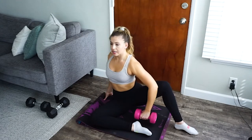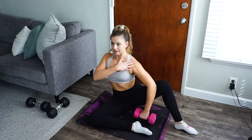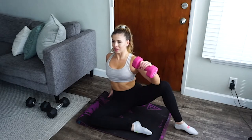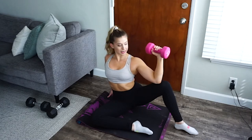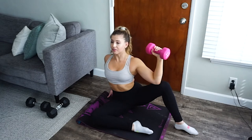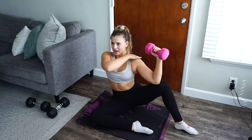Hold on to the dumbbell and rotate your torso forward and drop your shoulder down and back. Raise your arm up, keeping your elbow locked into that meaty part of your thigh. Raise the dumbbell all the way up to the highest point so that you have about a 90-degree bend at your elbow, and so that you can feel some squeezing coming through your lats and the back part of your shoulder.